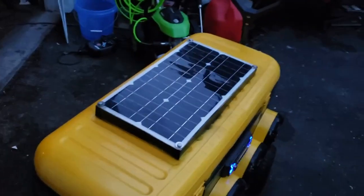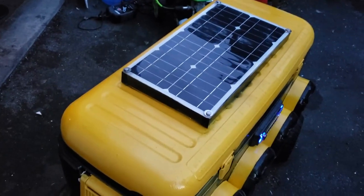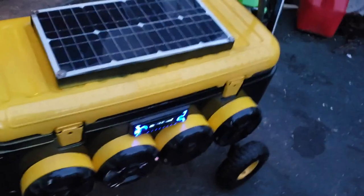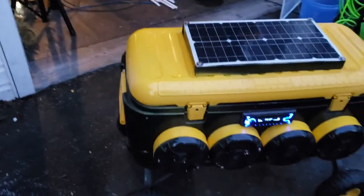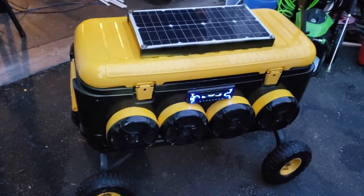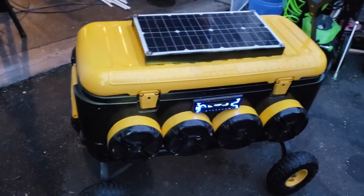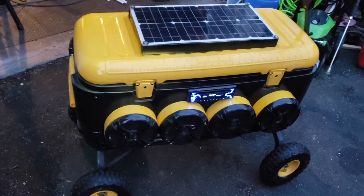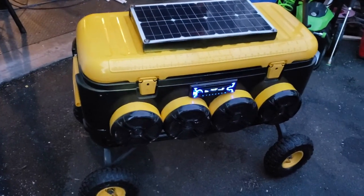The solar panel charges slowly but keeps a trickle charge going into the battery. I've had this thing running for days at a time without needing to recharge it. I'm really happy with it — it's one of my favorite projects. Hope this gives you some ideas on how to build your own, and if you have any questions, let me know.